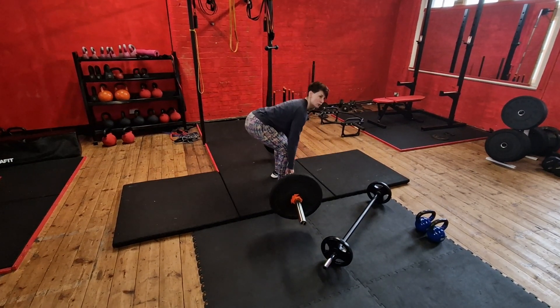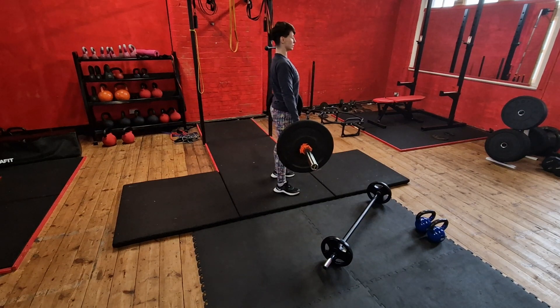If you want more glutes, bend the knees a little bit more at the bottom — that puts more glute focus into your Romanian deadlift. Drive up. As I come down with a little bit more knee bend and drive up, that's more glutes. Keep the back nice and straight.